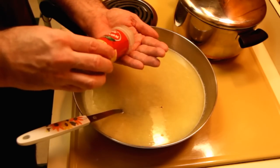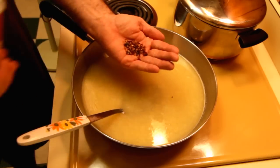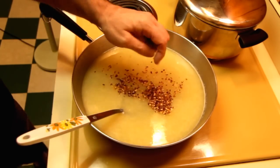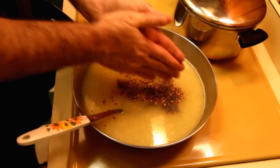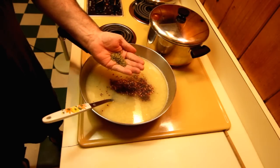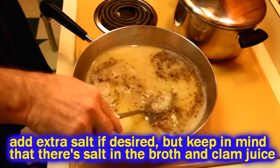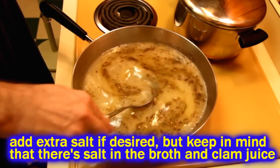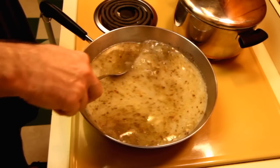Then add a little bit of herbs and spices. I like to put some red pepper flakes in here and I go a little heavy on those because I like a little kick, but you don't have to put that much. Put a little bit of black pepper in there and a little bit of dried oregano. You could also add dried parsley here as well. Get that mixed up.